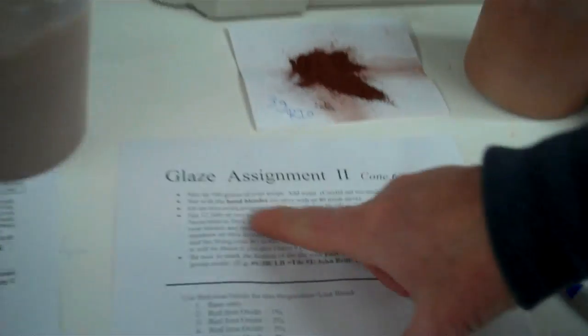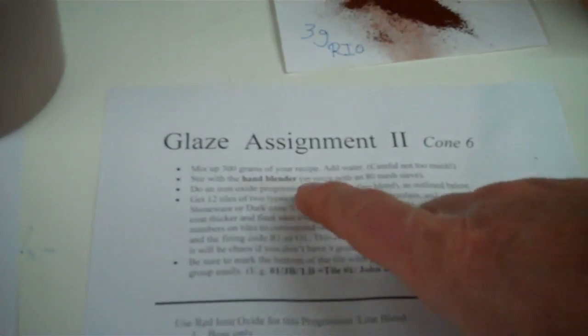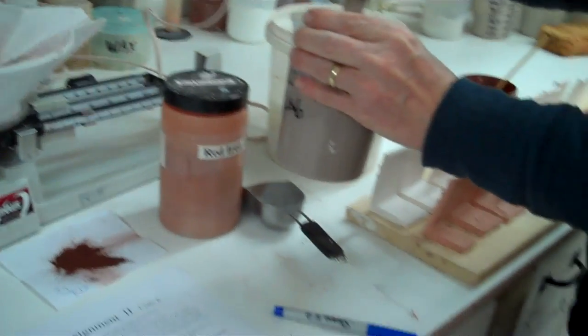Here's the sheet I've sent you — it tells you how to do it. So we're going to make up 300 grams, add water, and blend with this hand blender to mix it up real good.